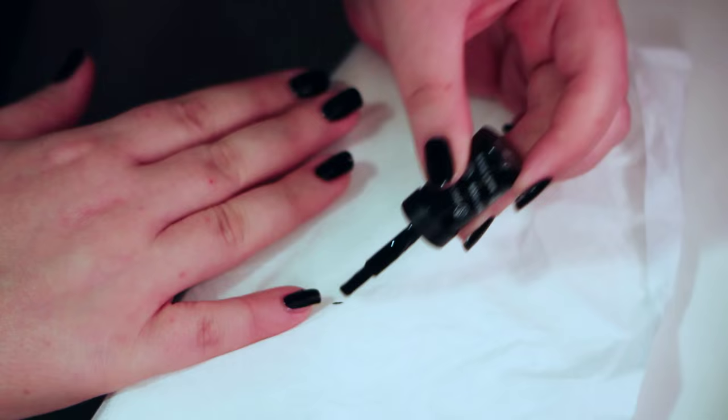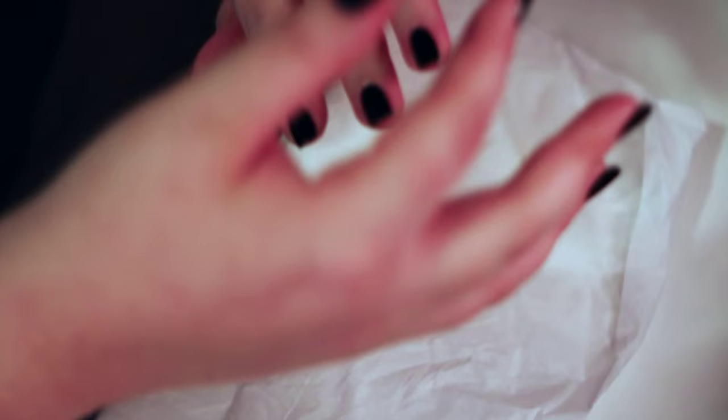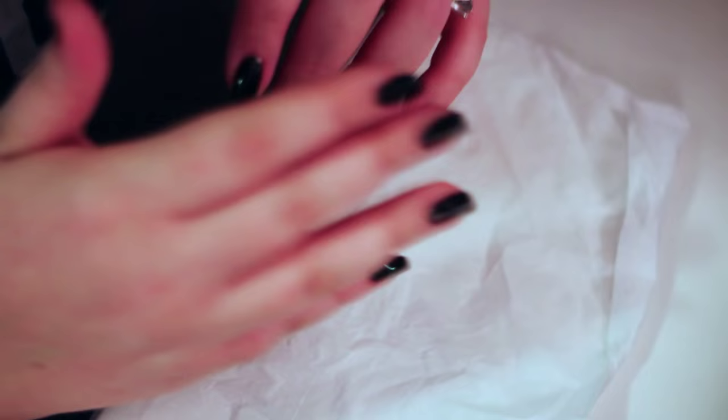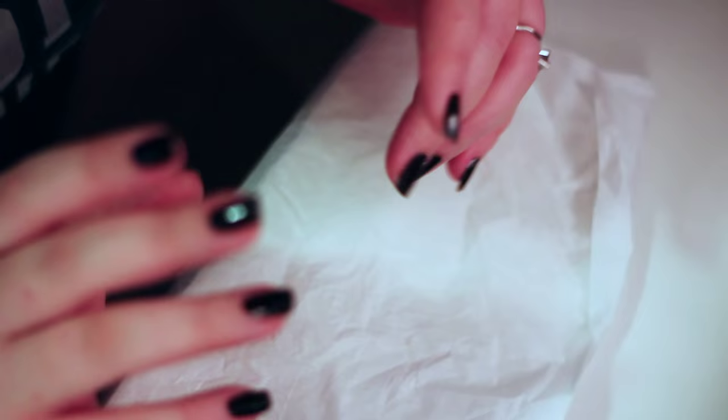Usually what I do every time I do my nails: I start out with totally clean nails using nail polish remover, because even just touching your fingernails with your hand you're going to transfer oils from your skin onto your nails, and that is going to affect how well your polish adheres. So with totally clean nails, I push my cuticles back, go over them again with nail polish remover to get the oils off, then do one coat of a base — my favorite is the Nailtex Formula 2. I do two coats of color and one coat of top coat.